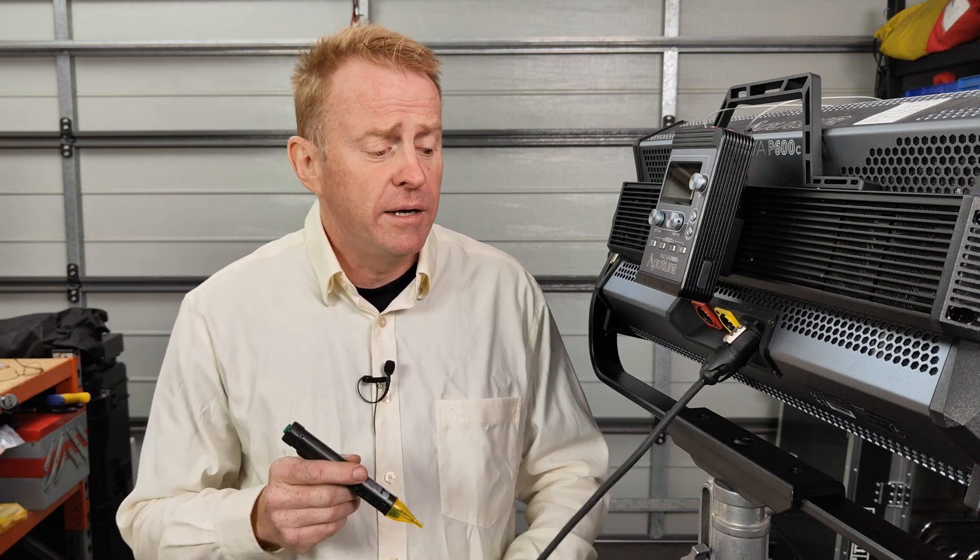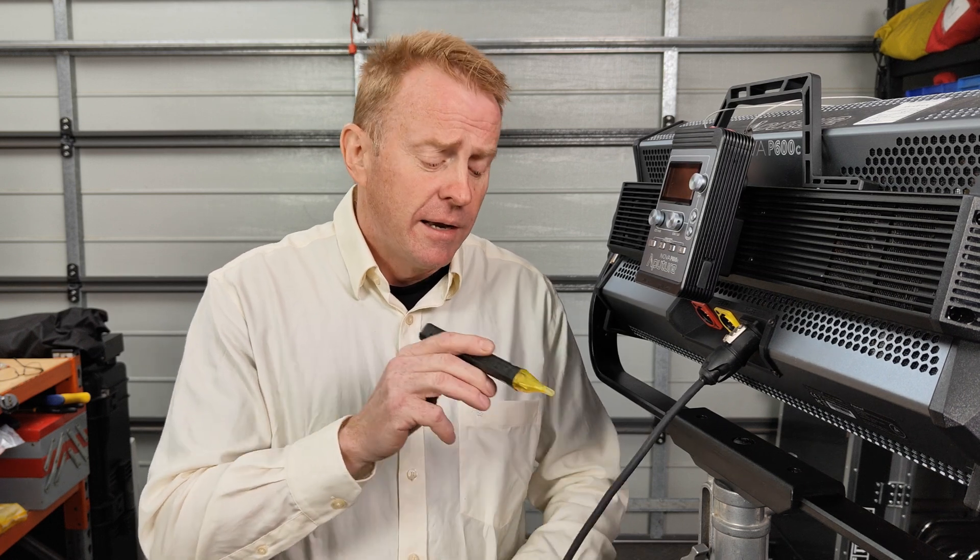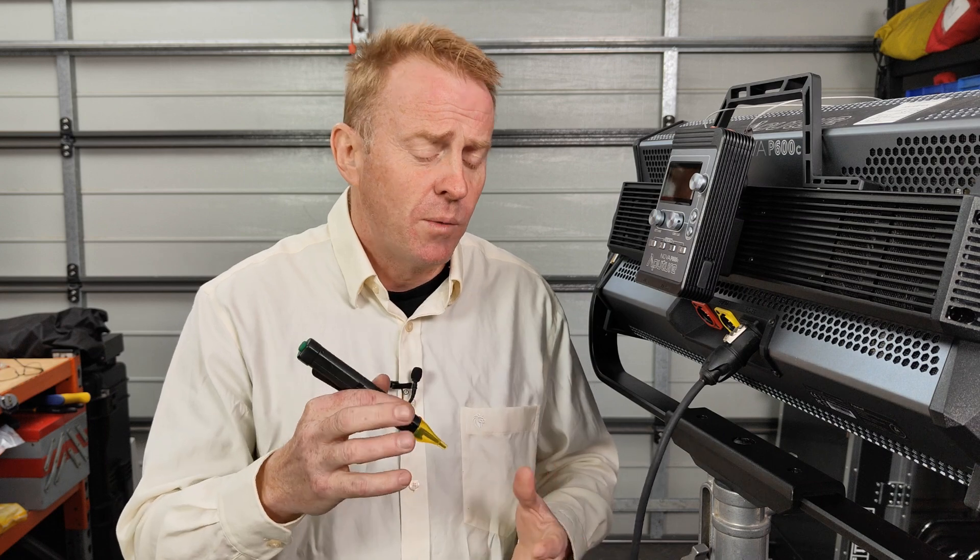The most common situation in which people use a volt stick is if you've got a light that's suddenly not working and you want to check if you've got voltage going through to the light. Here's a scenario in which that can trip you up.